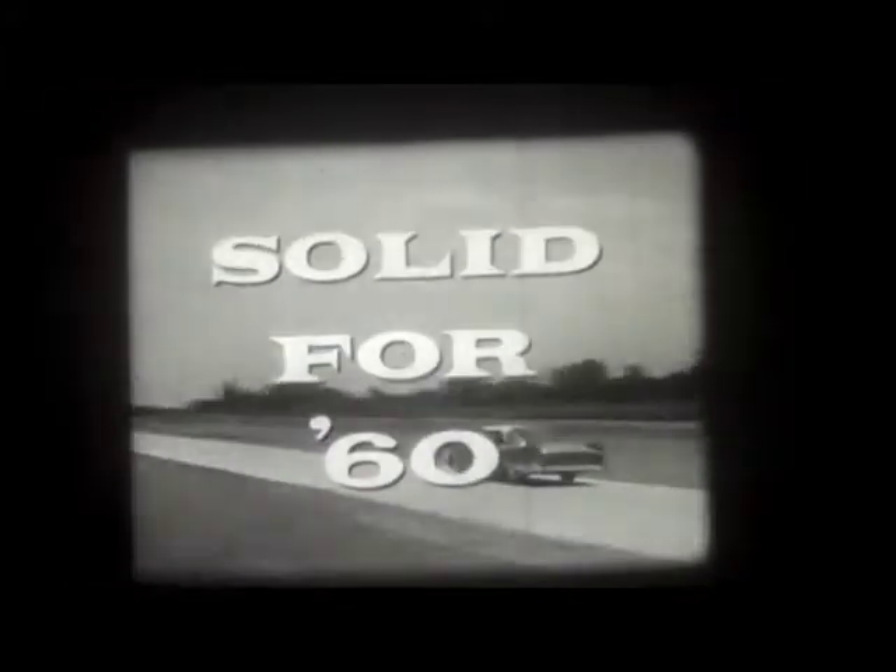Nothing else in the low-priced field approaches the new Plymouth Solid 60. Nothing approaches its quietness. Few custom cars can match the near silence of its ride.